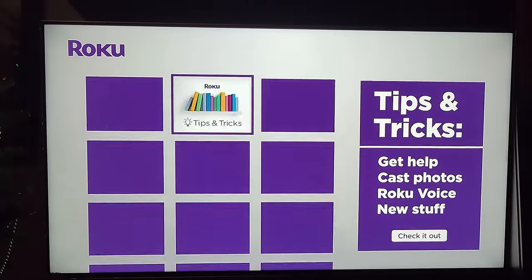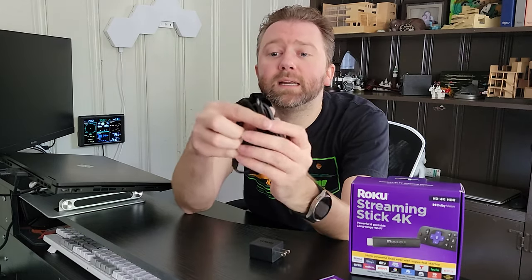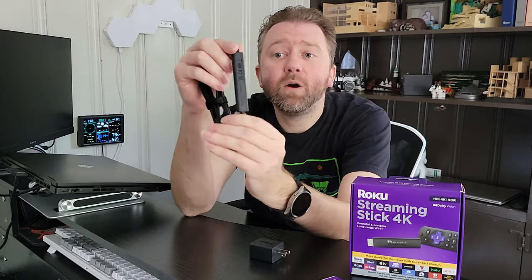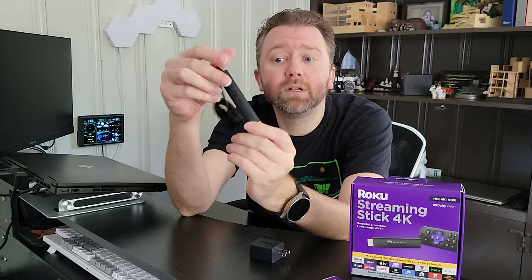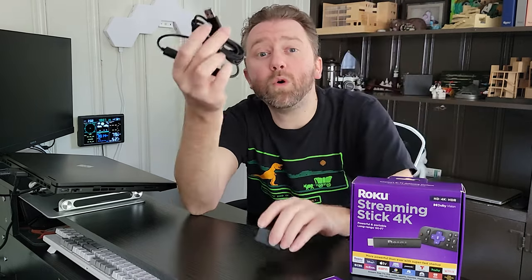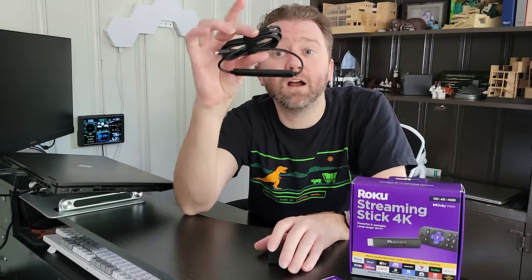You are going to get the USB plug here to connect it into the USB, and then this part is the Wi-Fi adapter. They have improved the Wi-Fi coverage, so it has a longer range and supposedly faster download speeds. You can plug this into the adapter for an outlet, or if your TV has a powered USB plug, you can plug this into that and the wires are less visible.